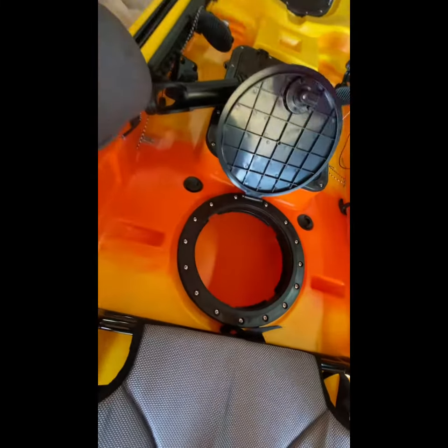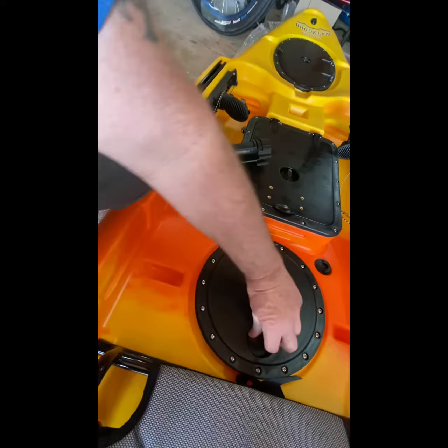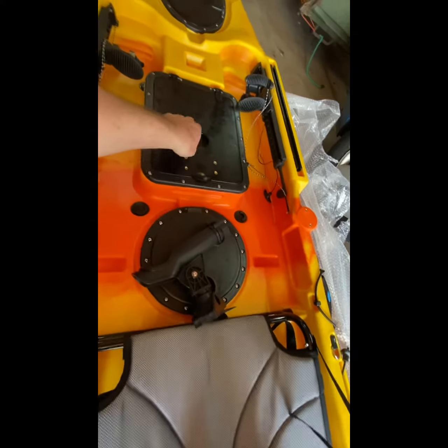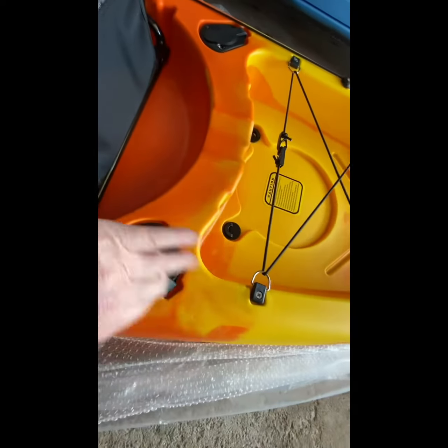And these come out. You've got through-hull storage. You can throw a sleeping bag in there, whatever you need — a stove if you want to do a little camping. Comes with a rod holder right here, a swivel one. Nice. And it mounts right up here. Rod holders right here. Really sweet.